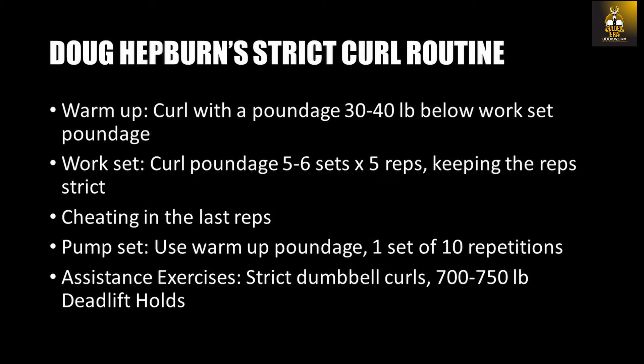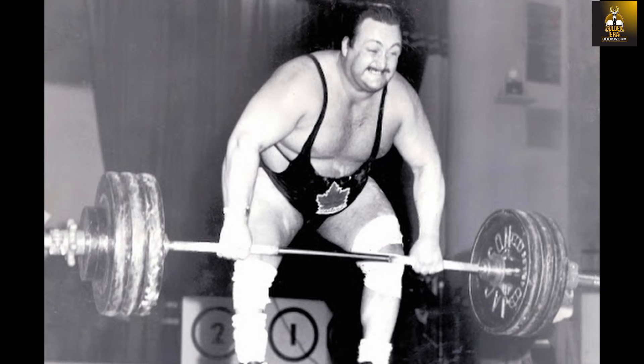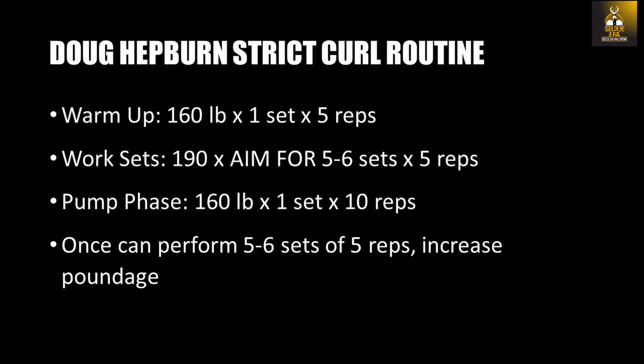After his work sets and a short break, Doug would proceed with what he called a pump set — curling the poundage he used in the warm-up set for one set of 10 repetitions. That would conclude Doug's routine. He was not into many assistance exercises for the strict curl except for two: on occasion he would perform strict dumbbell curls, and he would also load a heavy barbell to 700 to 750 pounds and, using a supinated curling grip, deadlift the bar to the thighs and let it hang at arm's length, attempting the beginning motion of the curl to strengthen the tendons and ligaments.